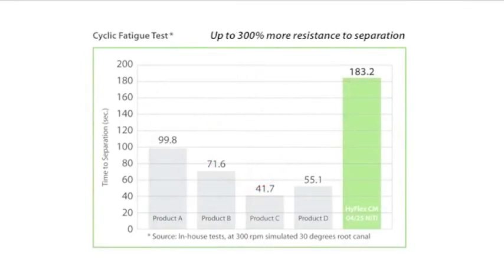HiFlex CM NiTi files with controlled memory are up to 300% more resistant to cyclical fatigue compared to conventional NiTi files, which substantially helps reducing the incidence of file separation.